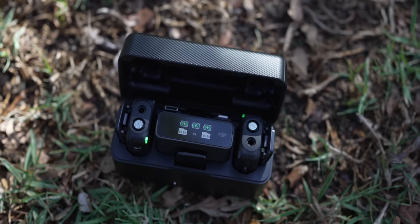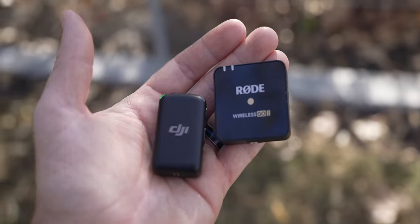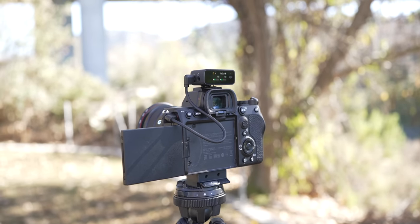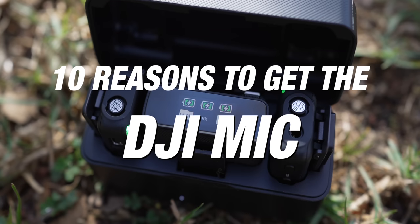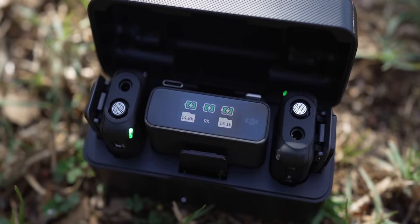This is the DJI Wireless Microphone System, and this is very similar to the Rode Wireless Go 2. You get two transmitters, you get one receiver, and it's super compact to be able to take with you anywhere. However, the DJI Mic has a lot of features that make it a much better choice than the Rode Wireless Go 2. So in this video, I want to go through 10 reasons why you're gonna want to get the DJI Mic and what makes it so different than the other small wireless audio systems available.